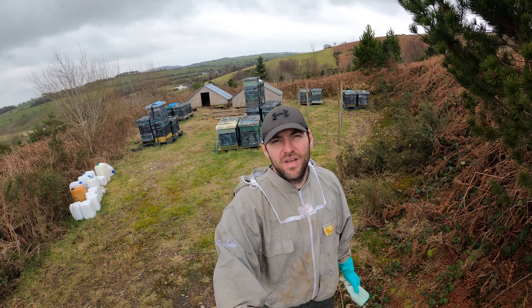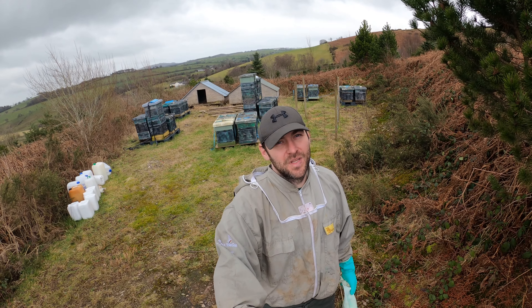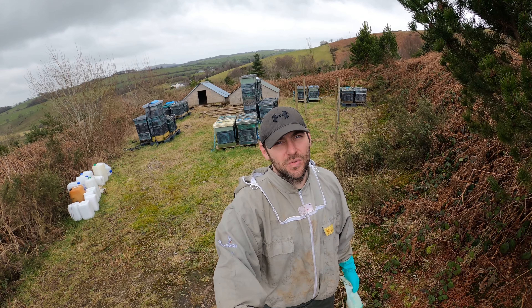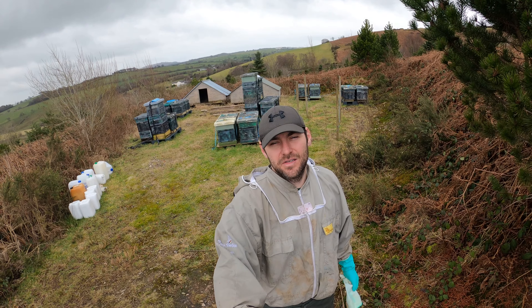I'm going to go around and give you a snapshot of every single hive, just to show you inside the colonies and what I'm doing. Not picking out any frames, not doing any inspections - just showing you the shape of the clusters and the size of the colonies.